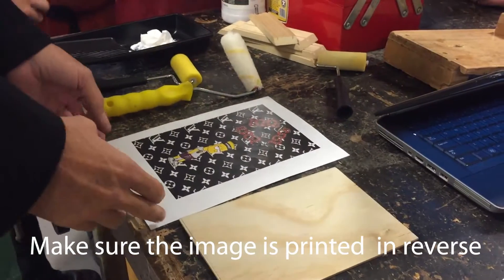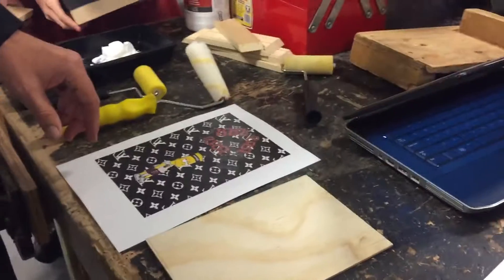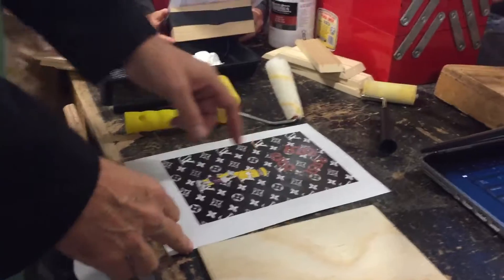So basically what we've got now, you've got your background image printed out. It's actually reversed, so any printing is in a reverse manner.